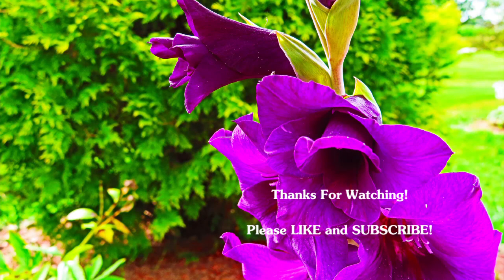If you guys liked this video, give it a big thumbs up and subscribe to my channel if you haven't subscribed already. I hope you liked this box. I'm going to go do some laundry all day, maybe knit. Thank you guys so much for watching and I will see you next time.